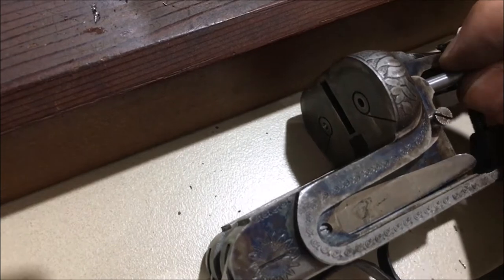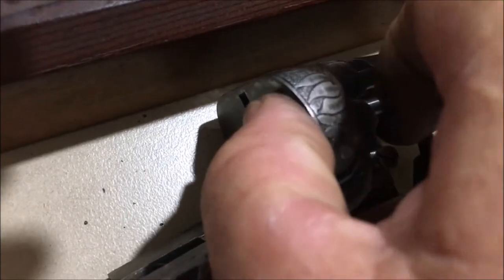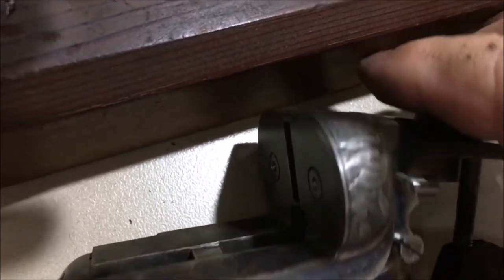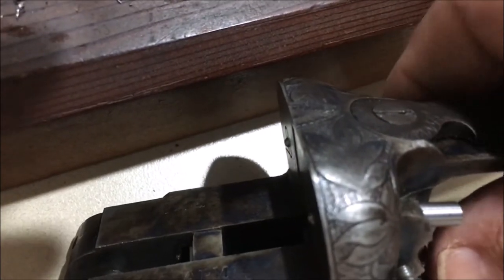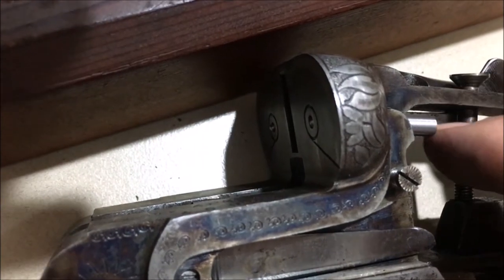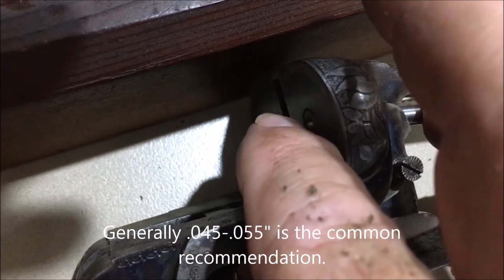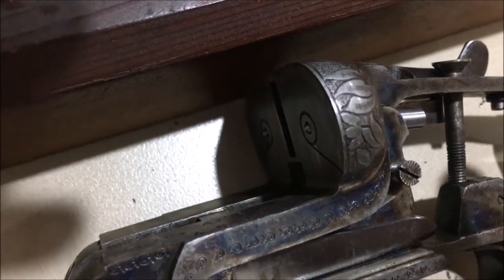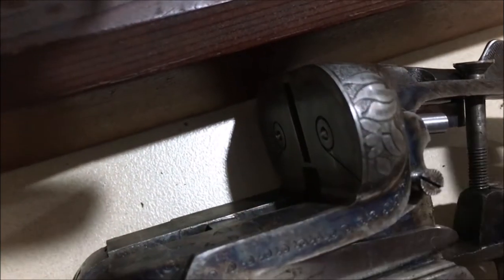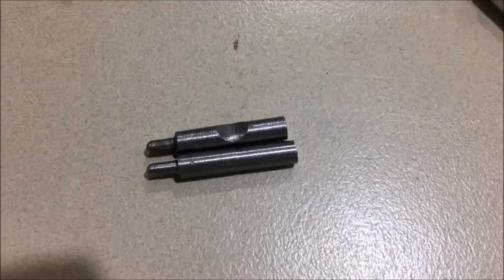I've finished the tip on the firing pin — I've actually rounded it off. It's still a little bit long but I'm just trying it in the gun now. I did have to make the tip a little bit longer as it actually didn't quite have enough protrusion. But if we look at this, the protrusion is pretty much exactly the same as the other one now. There is actually a figure for that — I think it might be about 0.04 thou or something like that — but I'm not going to bother measuring it because it's the same as the other one and the other one's been firing reliably.